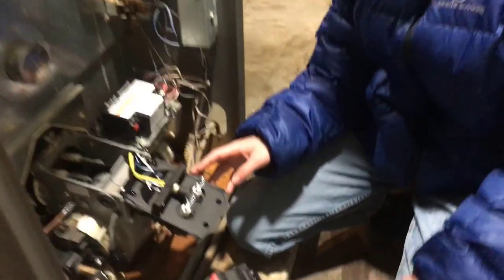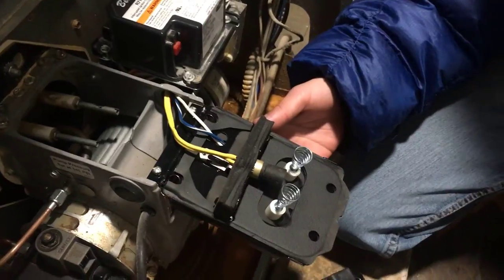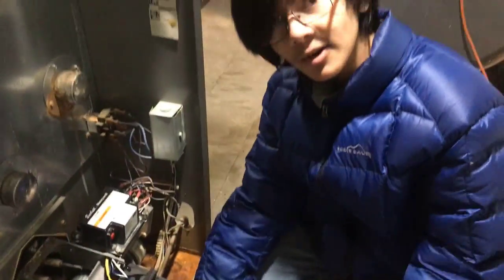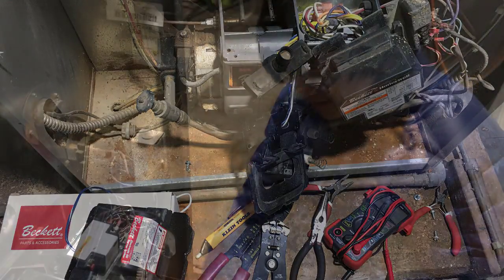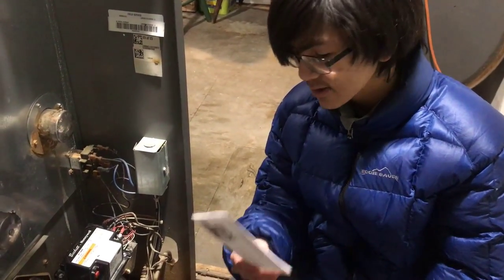Installing the actual igniter is fairly easy. All you have to do is unscrew the control module, unscrew the old igniter itself, then take the new igniter and hook up the two wires to it and screw it in. I'm not going to show you how to install it because it is fairly easy — it does come with instructions if you need them, and if you still need help there are tons of videos out there on how to install the igniter.